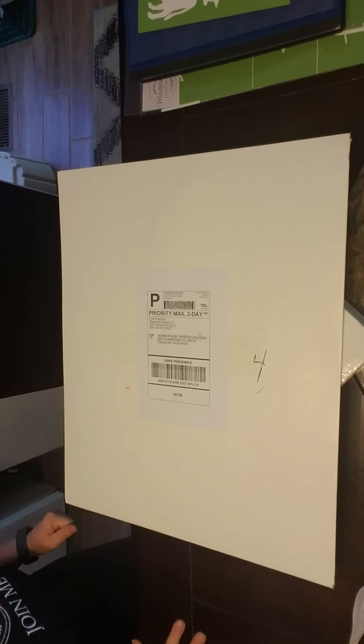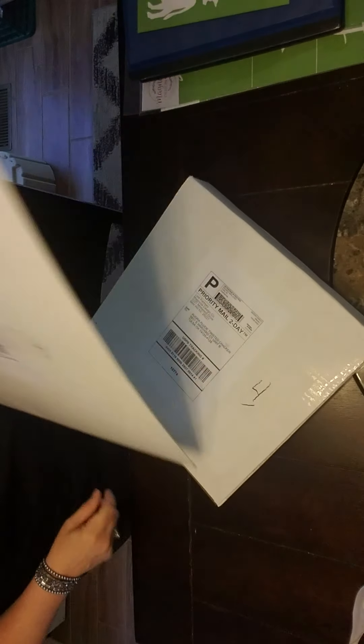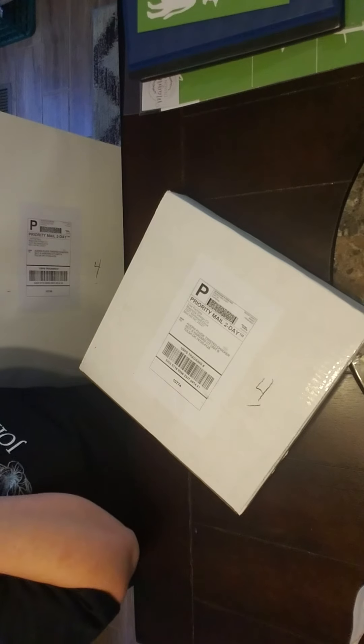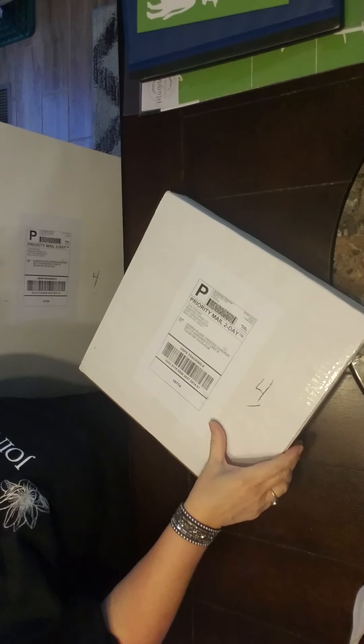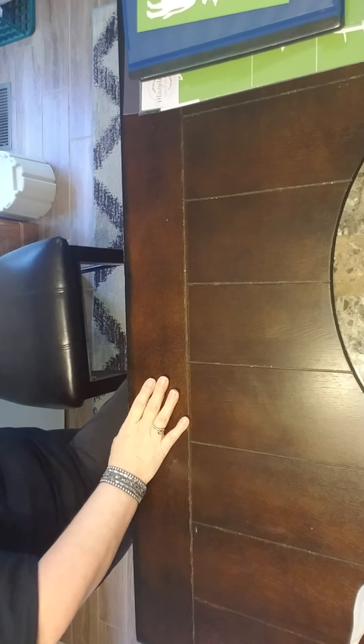I'm going to put my phone on the tripod. Okay, I'm back. So here are the packages I received. I'm going to open those in a minute, but I'm going to show you just a little bit here.